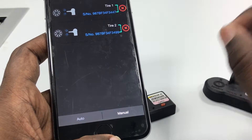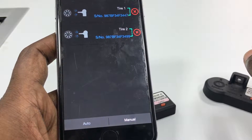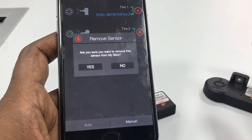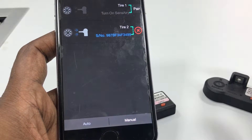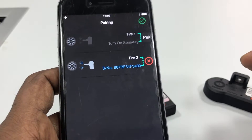Our interest here is in replacing this sensor and reconfiguring it with a new one. So I'm going to go ahead and remove that sensor. It is done. Now I want to pair this tire with a new one, so I just hit the pair button.